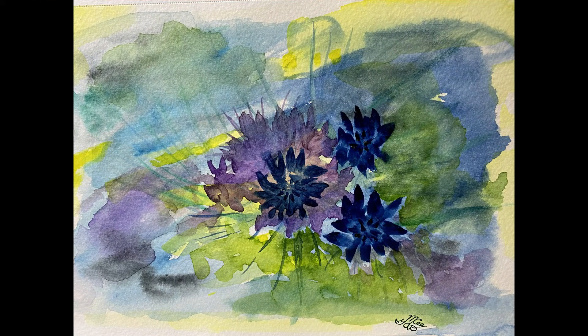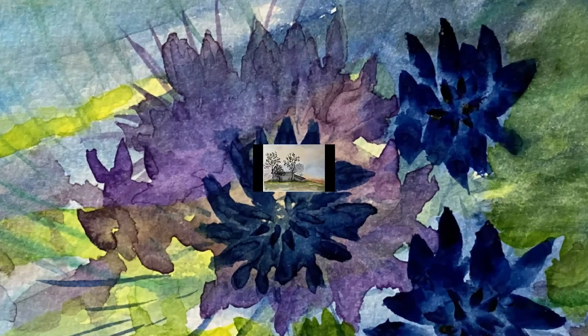This is a loose floral that I did, I love the colors that I used in this one. I think I maybe could have added some splatters to it as well. I could still go back in and do that, but I did enjoy doing this and I was happy with how it turned out as well.